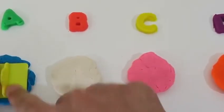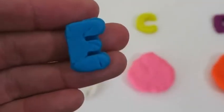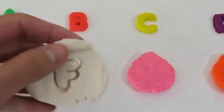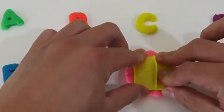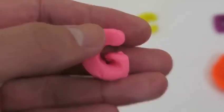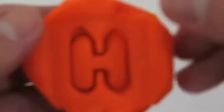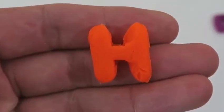This is the letter D — letter D makes the sound D. Here's the letter E — say it one more time, E. This is the letter F — F. And here's G — G. The letter H — H.